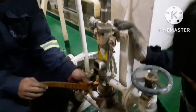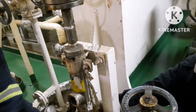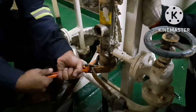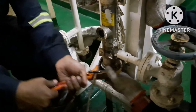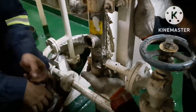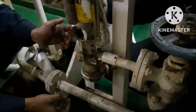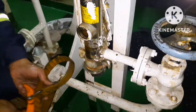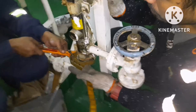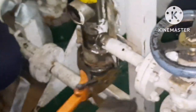Once that is done, you can start opening the filter cover. You have to use a special type of spanner — a ratchet spanner. Open it slowly so that if the valve is not holding, the water will keep coming out, and you can either blank the valve or go for some other option.